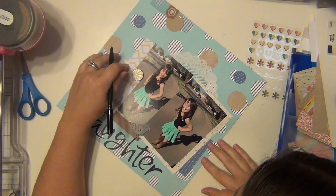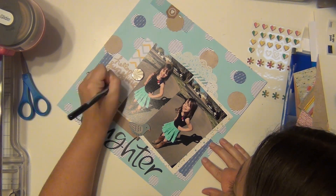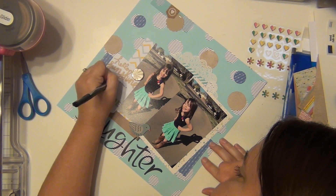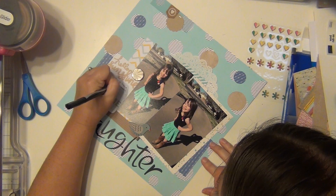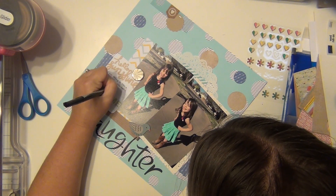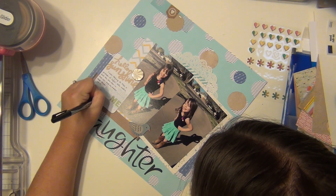I'm going to do my journaling right onto the Project Life card — just talking about how I was trying to take a good picture of her but it's impossible with the sun shining in her eyes. But I'm super happy I got the pictures because she still looks adorable — because she just is. Total unbiased opinion right there.